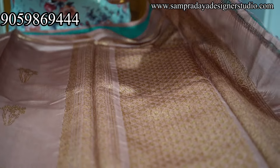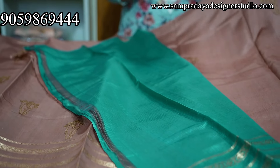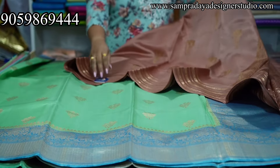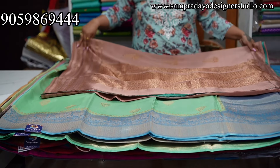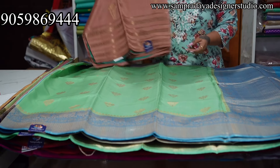This is how the pallu looks, and contrast blouse — look at the blouse and the combination. Very rare combination. Take a screenshot like this and send it to us on Sampradaya Designer Studio. Flat 10% off on all the sarees. 12,350 is the price of the saree with 10% off and free shipping all over India. Take a screenshot like this and send it to us.